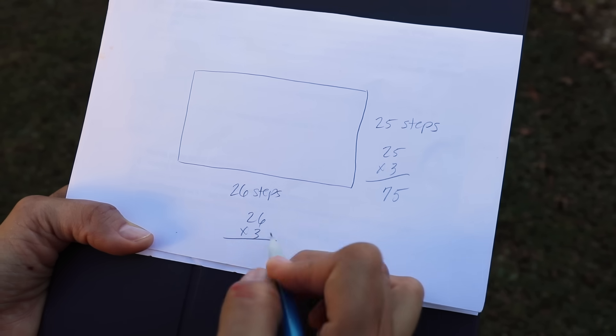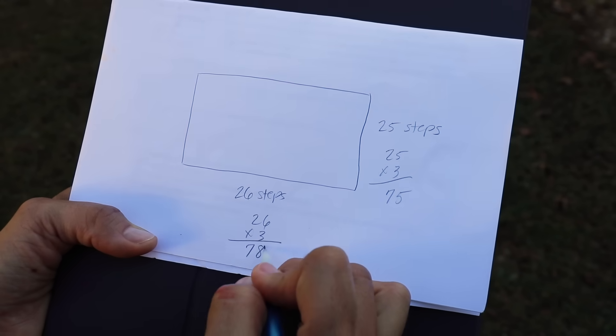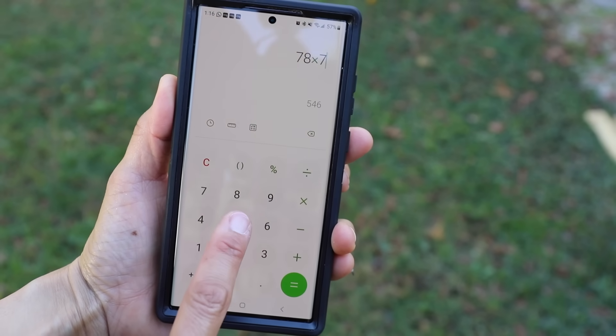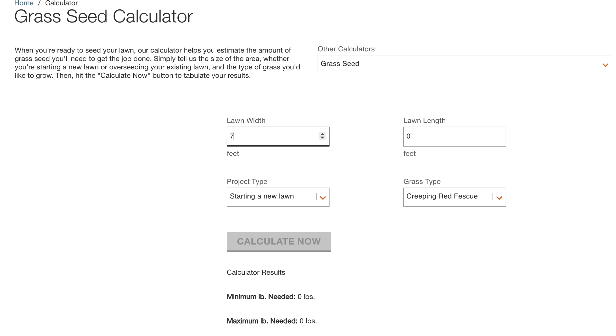For the width of your yard, multiply the number of steps in the same manner. Once you have those numbers, multiply the width and the length of your yard in feet to get the square footage. If you have more than one grassy area, find the square footage for each section and add those totals together. You can go to homedepot.com to use their grass seed calculator so that you purchase exactly how much seed you'll need.